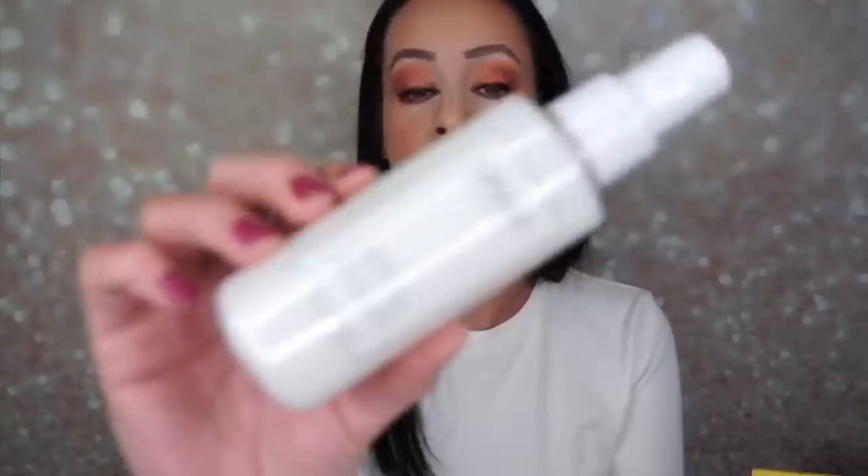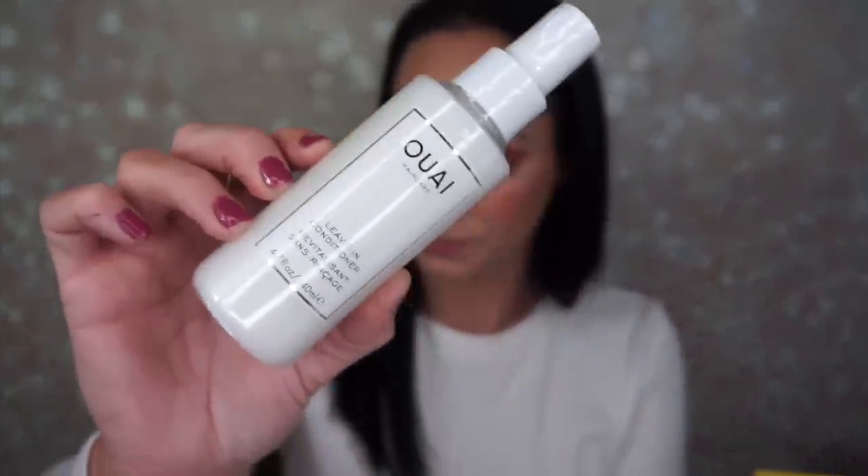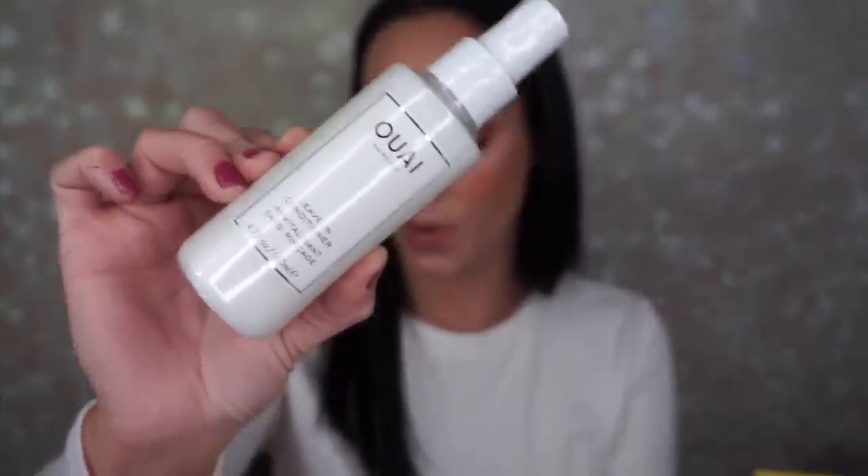The next thing is the Whey Leave-In Conditioner. It retails for $26, and it's just a leave-in conditioner. The Dr. Brandt is for everyone as well.